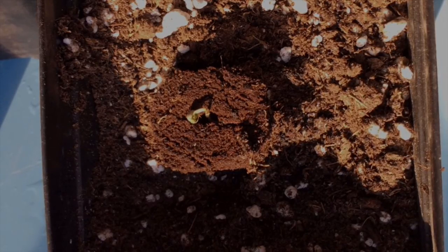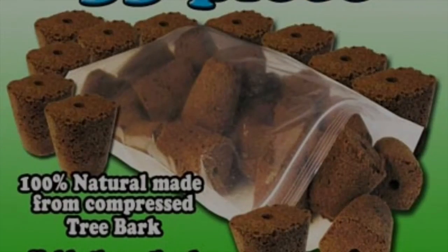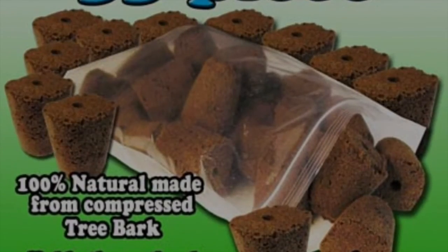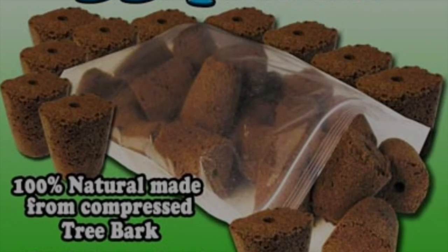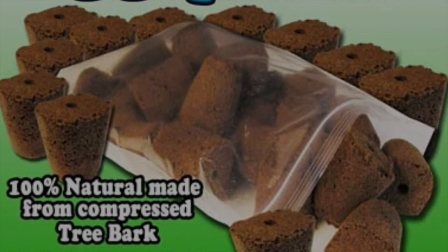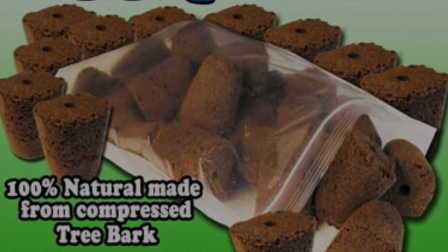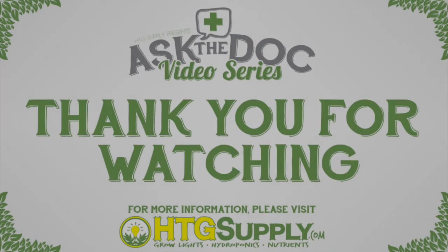I encourage growers to always experiment and try different mediums and different fertilizers to find the one that's best for you. I hope you'll give the starter plugs a try — they have the proper water to oxygen ratio, they're relatively inexpensive, very mess-free, and they work great. If you have any questions, please send me an email at askthedoctor@HTGSupply.com. Good growing!